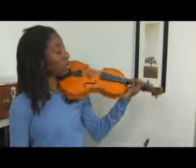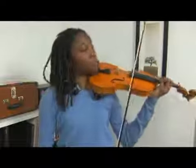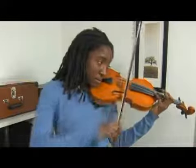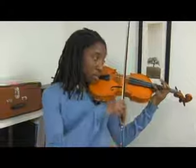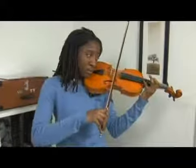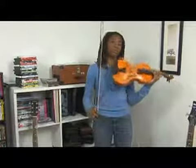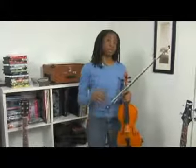Another thing you can do to practice this is to practice how many notes to a bow. You can decide how many notes you want to do — you can do four or eight. So you're not only practicing a finger exercise, but you're also practicing bow distribution and bow rhythm.